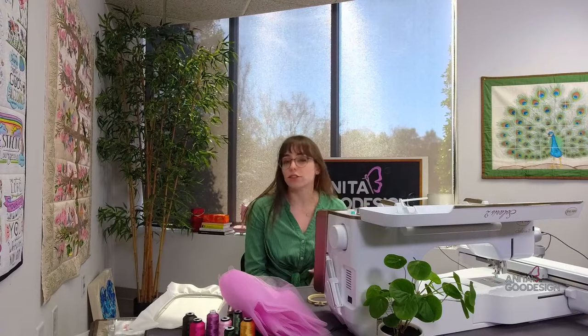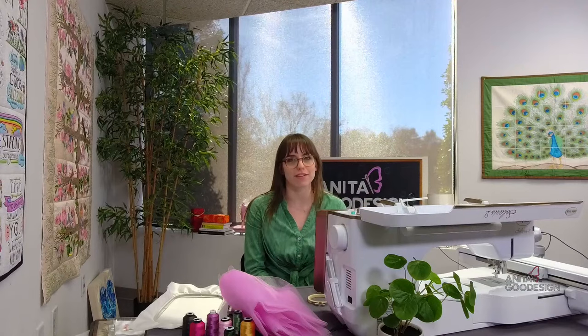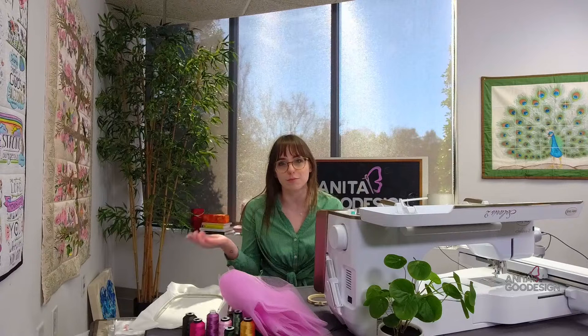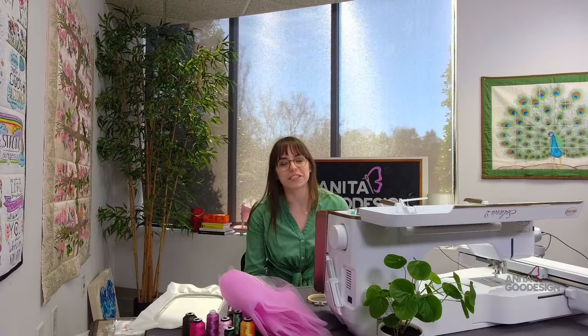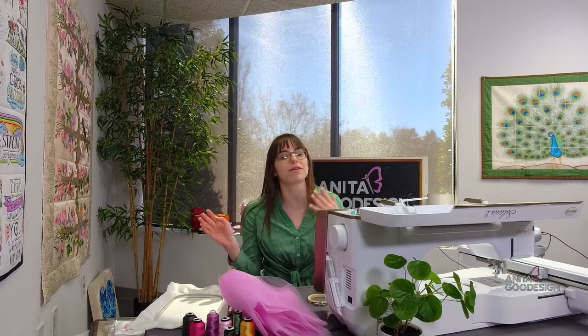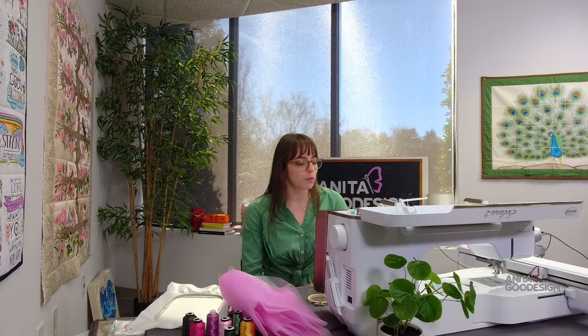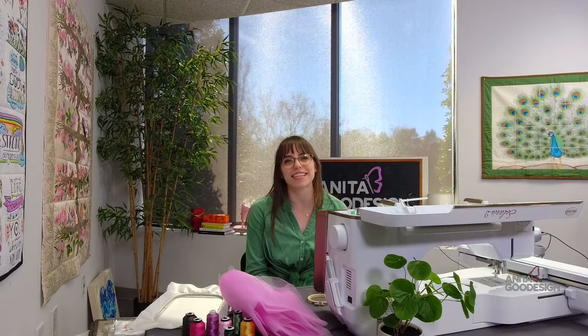Welcome to the live stream. We should be appearing both on YouTube and Facebook, so if you're watching be sure to throw the video a like on either platform. We have a fun project that we're stitching today — it was released a little bit ago but we haven't talked about it in a while. When I was looking through the samples I thought this is perfect for post-Valentine's Day, almost spring.